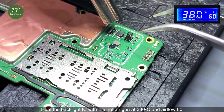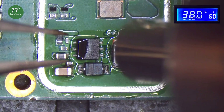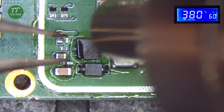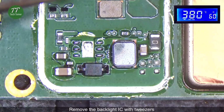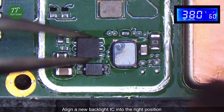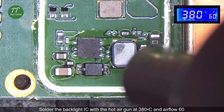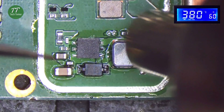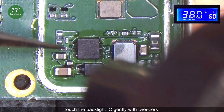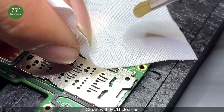Heat the backlight IC with the hot air gun at 380 degrees Celsius and airflow 60. Remove the backlight IC with tweezers. Clean with PCB cleaner. Install the new backlight IC using the hot air gun at 380 degrees Celsius and airflow 60, then clean again with PCB cleaner.